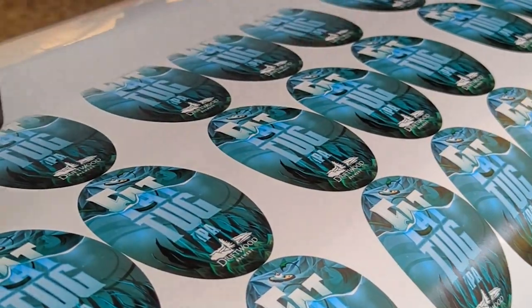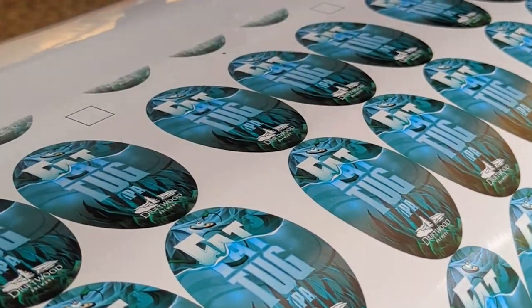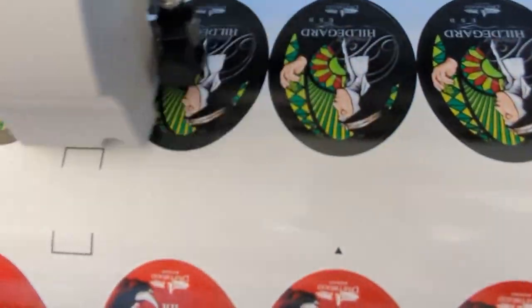First we start by printing out their custom designed deckles. After printing them out, we run them through one of our special cutters.